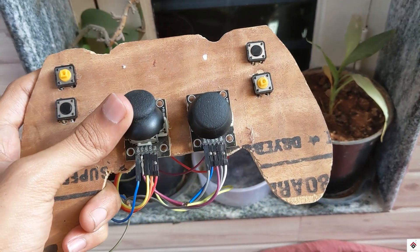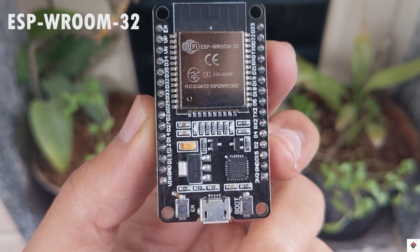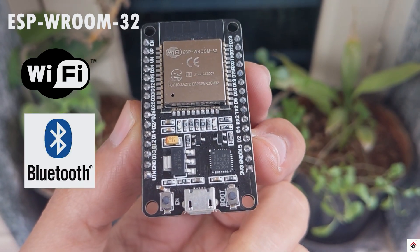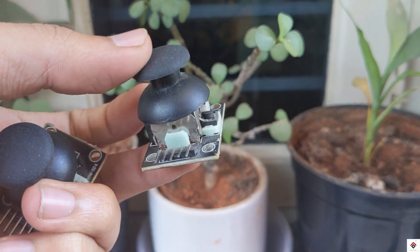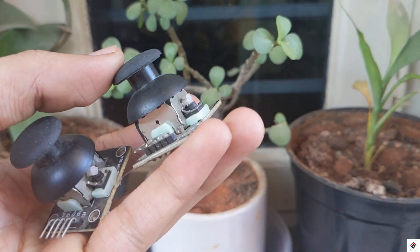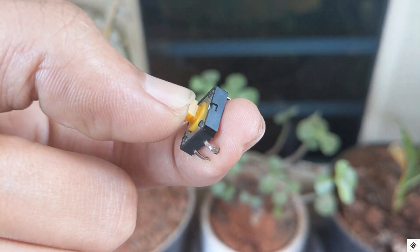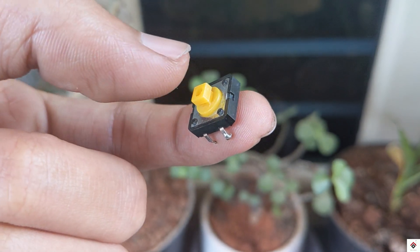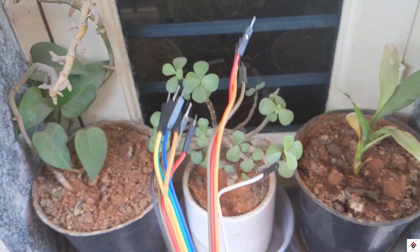Make sure you follow the complete video. For this project you need an ESP32 development board which comes with built-in Wi-Fi and Bluetooth, two joystick modules, and some push buttons. The software can support up to 12 button inputs, but for demonstration I'll go with four, and some jumper wires.